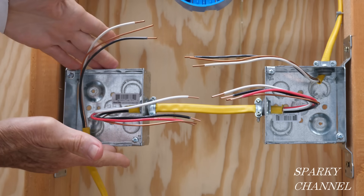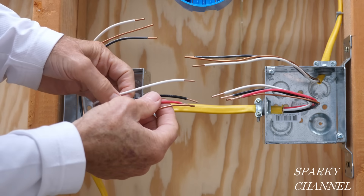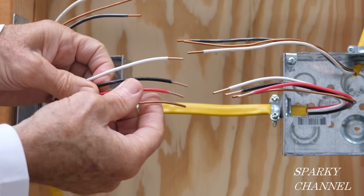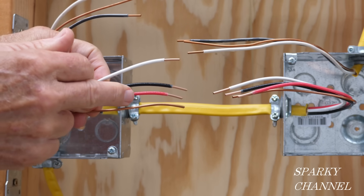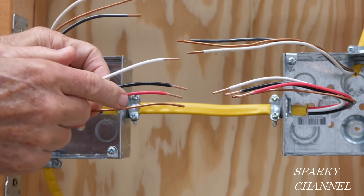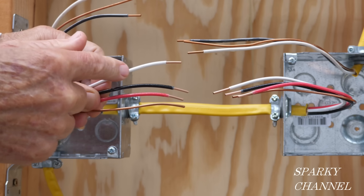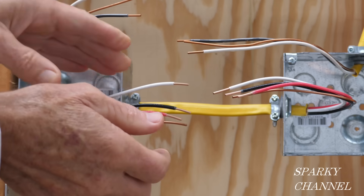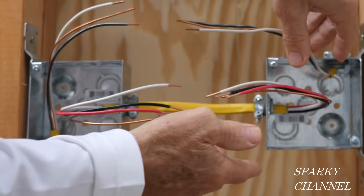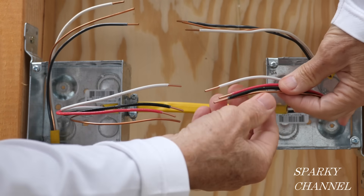This is going to bring the electrical energy into this system and I have it coming into the switch box this time. This right here is a 12-3 with ground cable, so we have three conductors: two hot conductors — the red and the black — and a white neutral conductor and one ground.